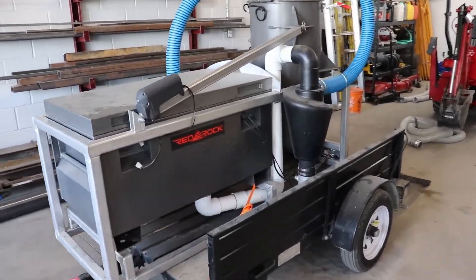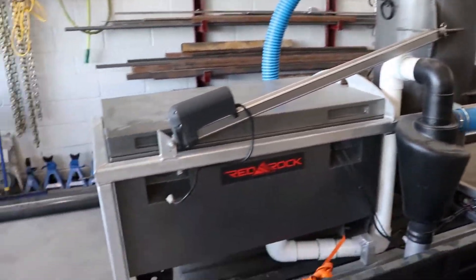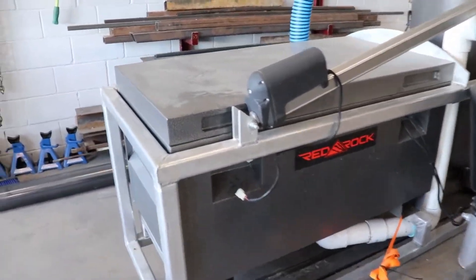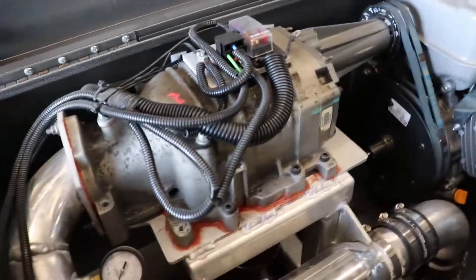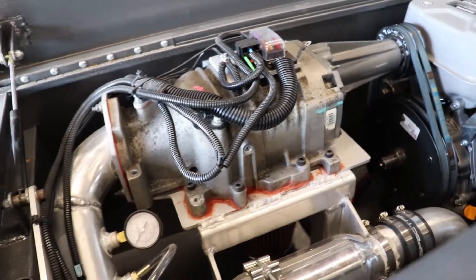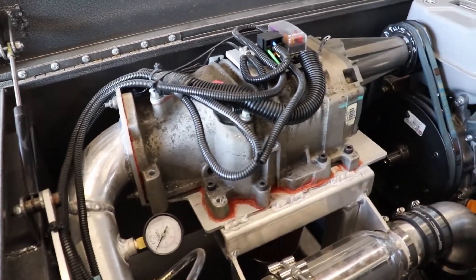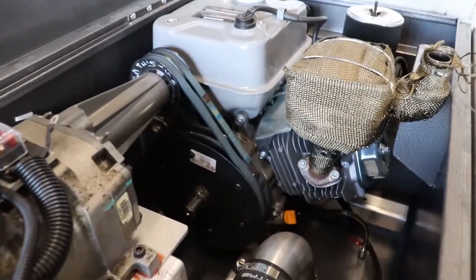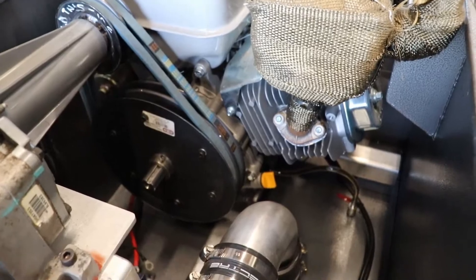This is a slurry vac that we built for a personal project. It's powered by a supercharger from a 3.8 liter V6 — I believe they used them in Grand Prix's and Buicks. It has M90 rotors, hooked up to a 15 horsepower motor which we got from Princess Auto.